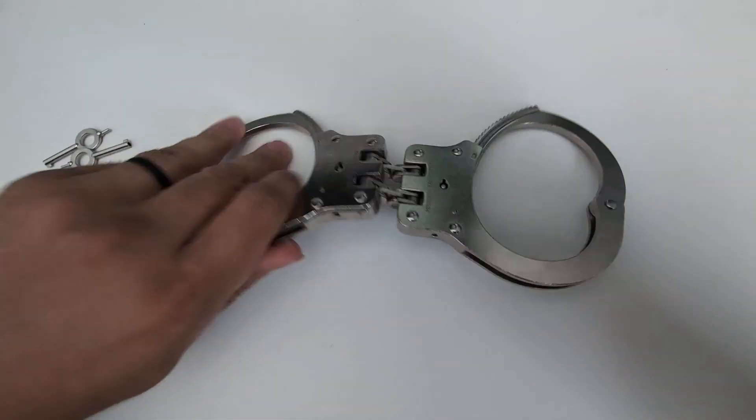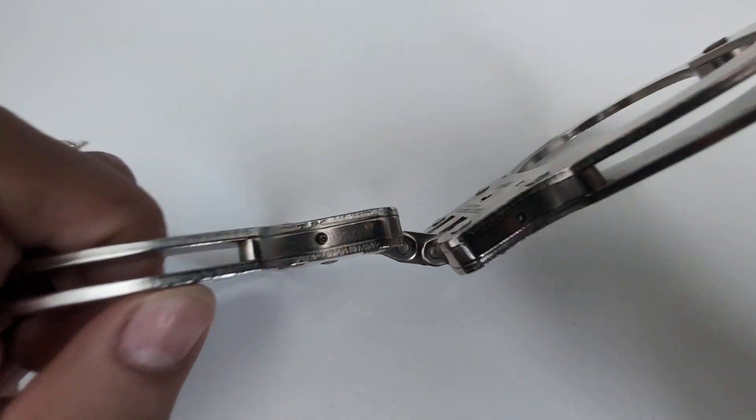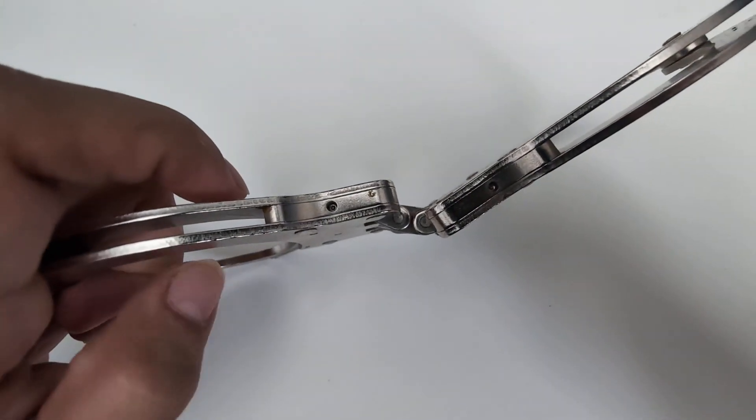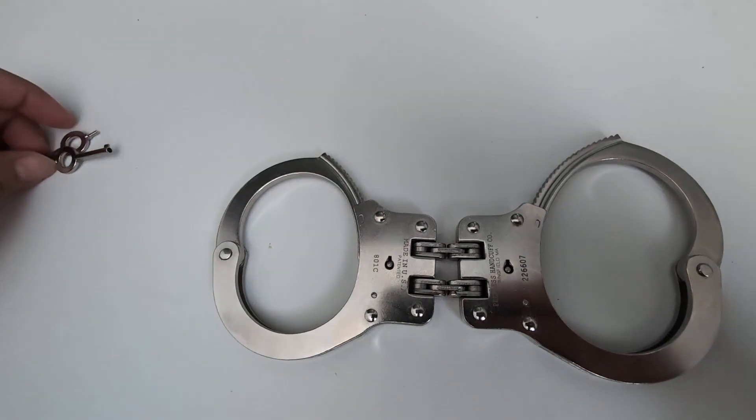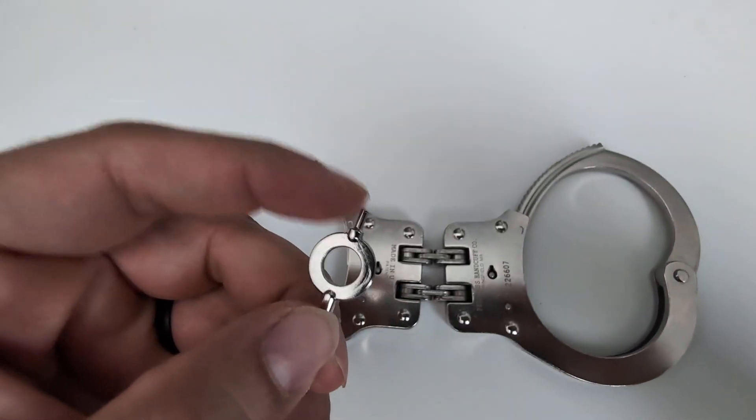Now let me show you guys the double lock mechanism. You're going to have that little button right there. So if you do want to double lock so it doesn't move, you just go ahead and do that with this little part right there.